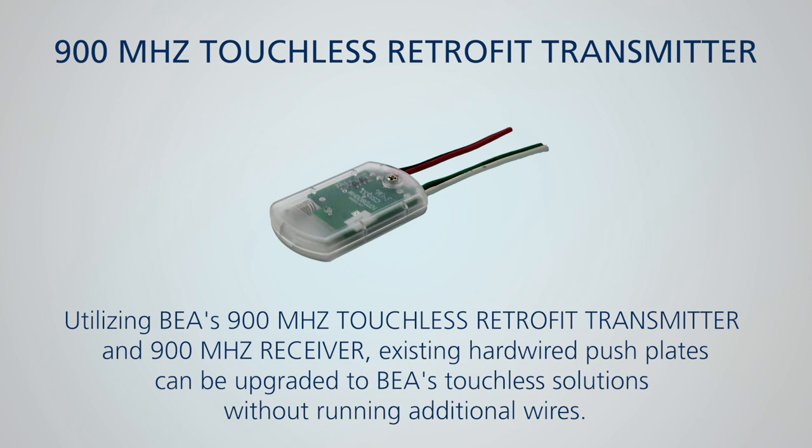BEA's 900MHz series of transmitters and receivers includes the touchless retrofit transmitter for easy upgrade of touch push plates to touchless solutions, which typically require additional wires to be run for installation.